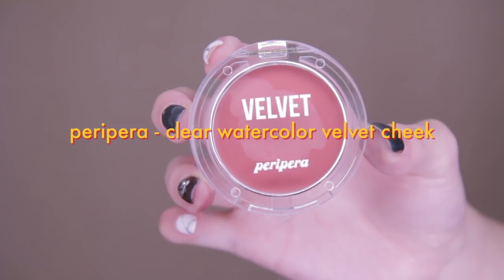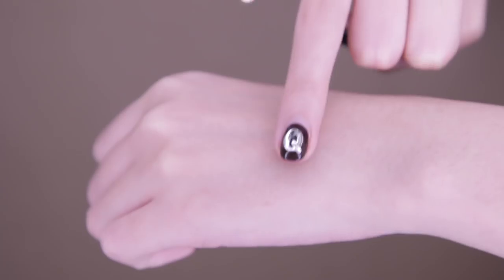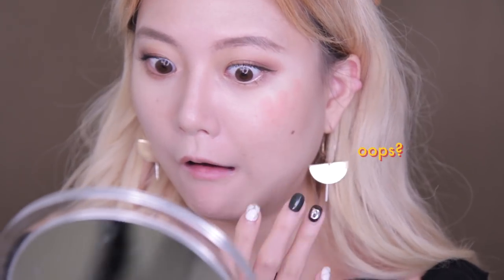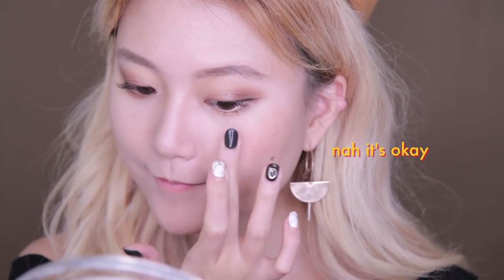For the blush I'm using this Velvet Cheek from Peripera in shade number six, and I can't stress enough how velvety this blush is. Apply it at the apples of your cheeks with a big smile.